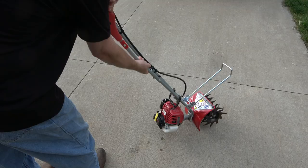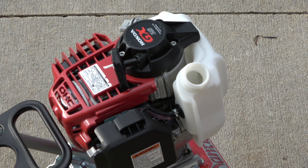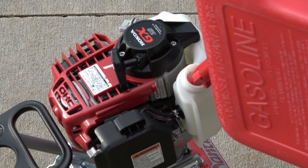Once filled, tighten the plug and return the tiller to its upright position. Then, remove the gas cap and fill with gasoline. Because this model is a 4-stroke engine, it does not require an oil-gas mixture.